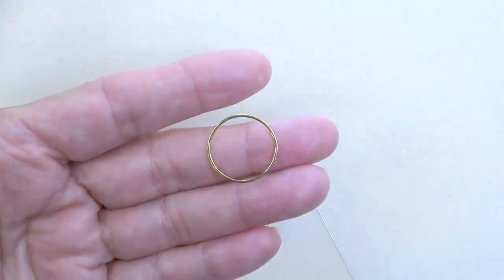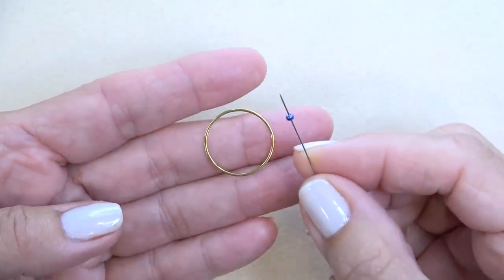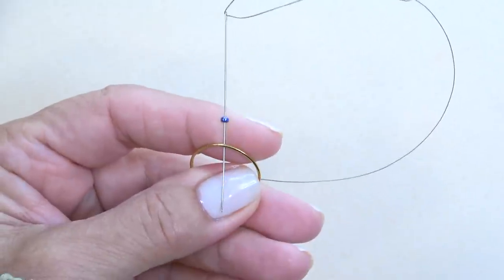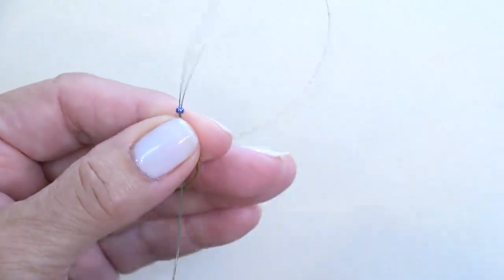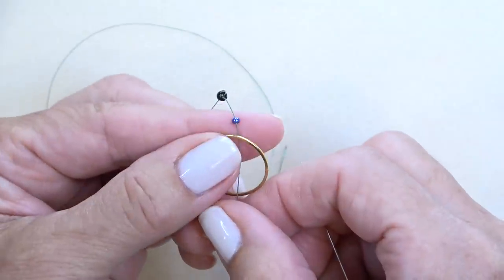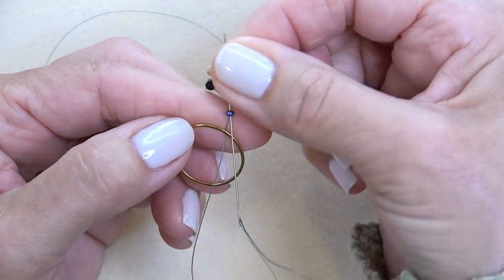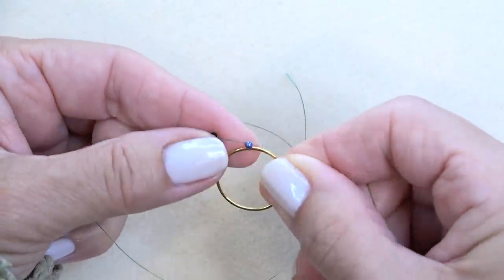I'm going to pull in super tight and pick up one of my 11-0 beads. I'm going to come in through the back — back to front — and hold that bead there with my finger. I don't want the bead to come through; I want it to sit on top. Just hold it with your thumb and forefinger, loop the thread around the front just like that, and that's going to lock it into place. When you pull, it puts that bead right on the edge.